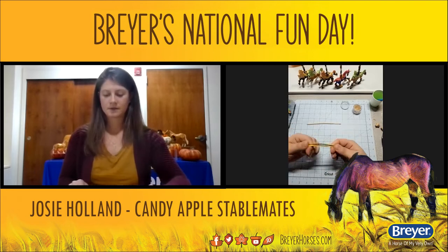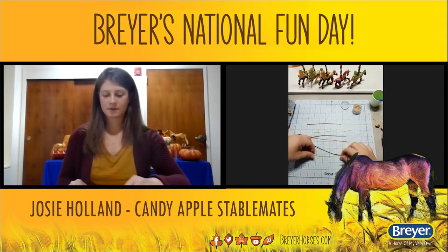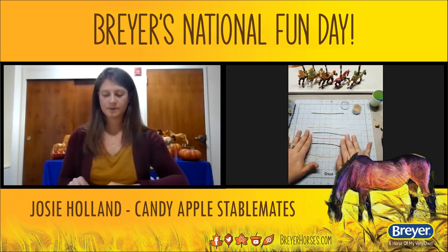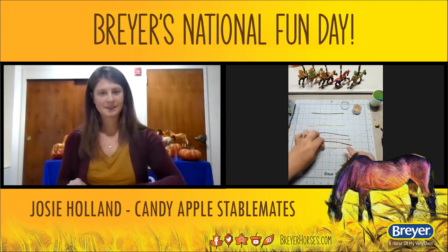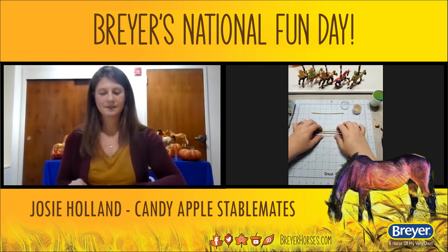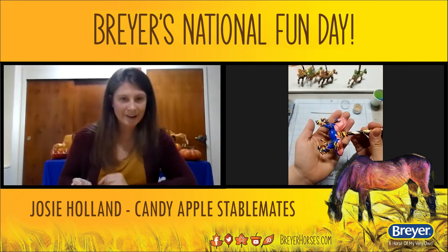I've also made sprinkles — rolled out more canes of the snakes in different colors. While we're baking the peanuts, I've rolled out more canes: two different kinds of yellows, a green, brown, and orange. These will be used to create the sprinkles.